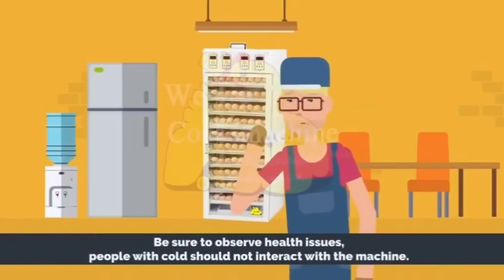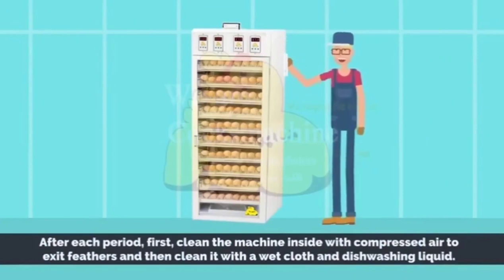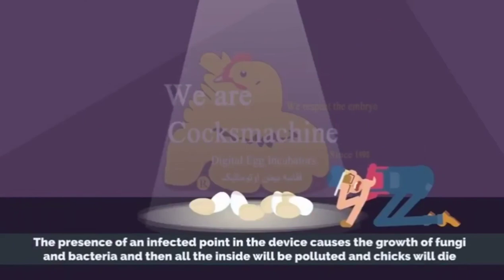People with colds should not interact with the machine. After each period, first clean the machine inside with compressed air to remove feathers, and then clean it with a wet cloth and dishwashing liquid. The presence of an infected point in the device causes the growth of fungi and bacteria, and then all the inside will be polluted and chicks will die.